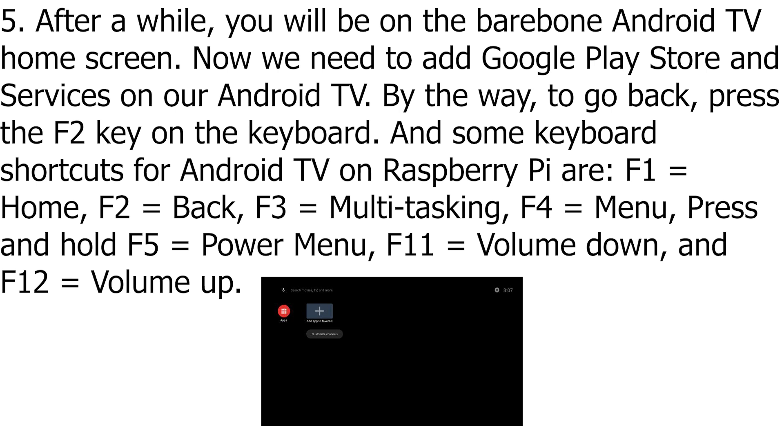By the way, to go back, press the F2 key on the keyboard. Some keyboard shortcuts for Android TV on Raspberry Pi are: F1 equals Home, F2 equals Back, F3 equals Multitasking, F4 equals Menu, press and hold F5 equals Power Menu, F11 equals Volume Down, and F12 equals Volume Up.